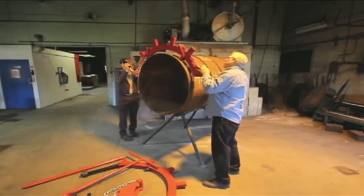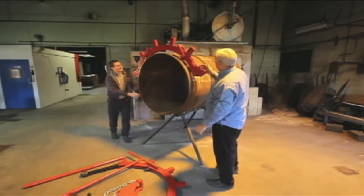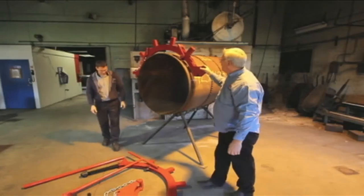Be sure the round grooves in the lugs are facing away from the direction of rotation. Align the wheels over the desired cutting line.